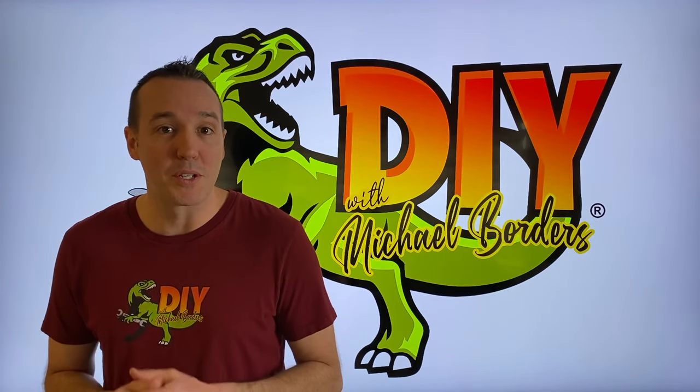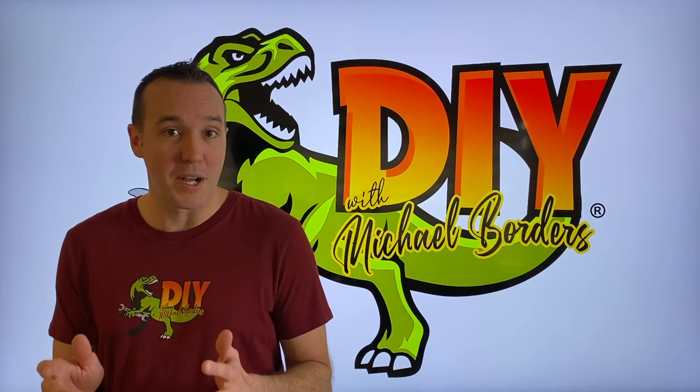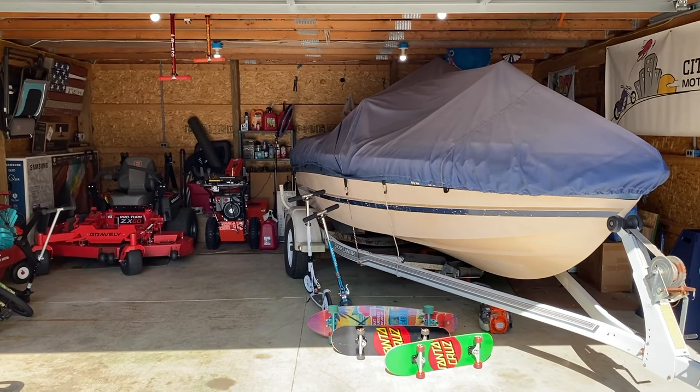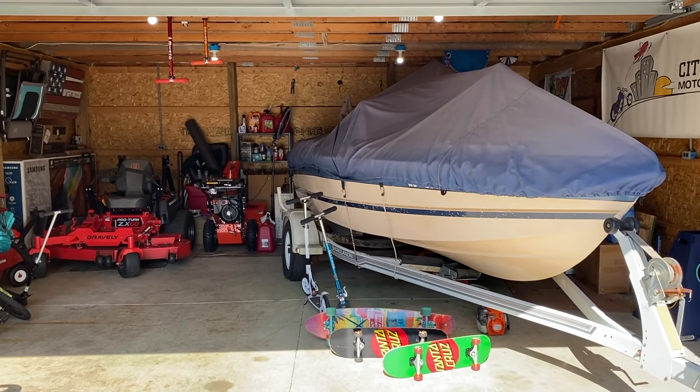Hey, what's up DIYers, Mike Borders with the Mike Borders channel. Thank you for watching. We're talking boats today and we've got an Alpha 1 Gen 1 Mercruiser Outdrive. This is part two of the full bellows replacement project. We're doing a full bellows and shift cable replacement. Here we are outside of the boat — this is my grandma's 1989 boat with an Alpha 1 Gen 1 strapped to the tail.